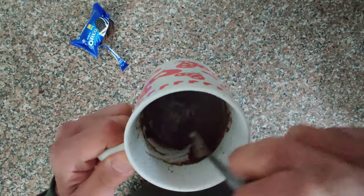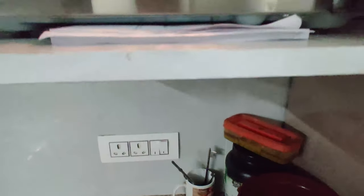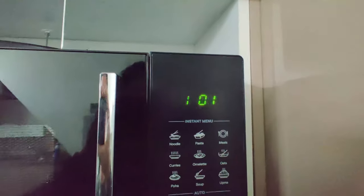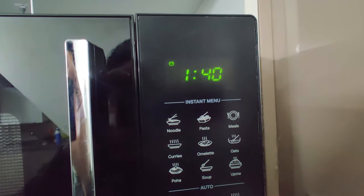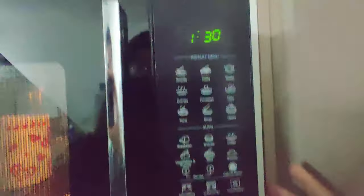Now let's put the milk in the microwave and start it. This is our microwave start. We have made the Oreo. Now let's set the time — I think 2 minutes will be best. Actually, 1.5 minutes is okay. Let's do it.